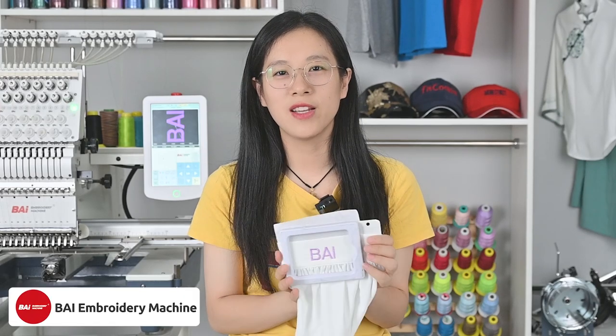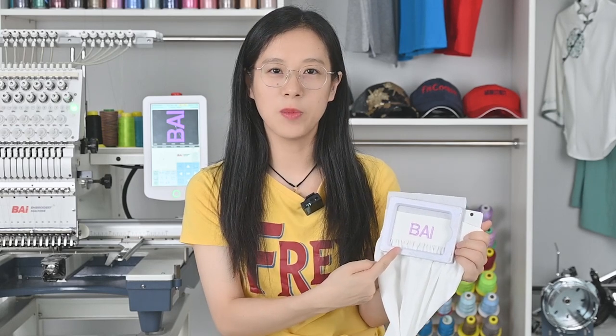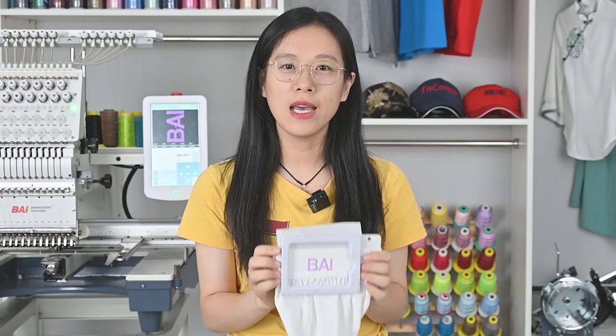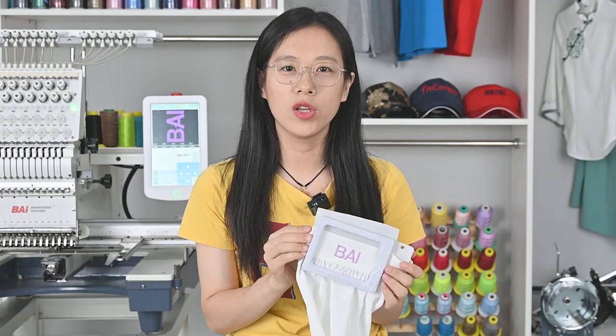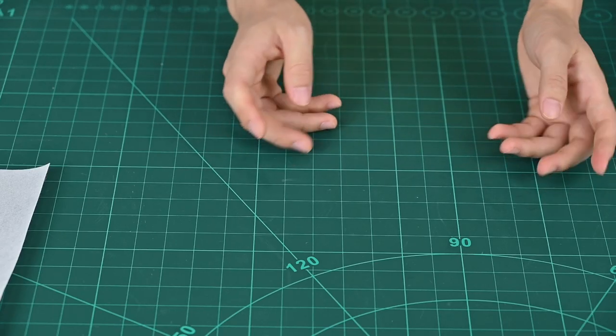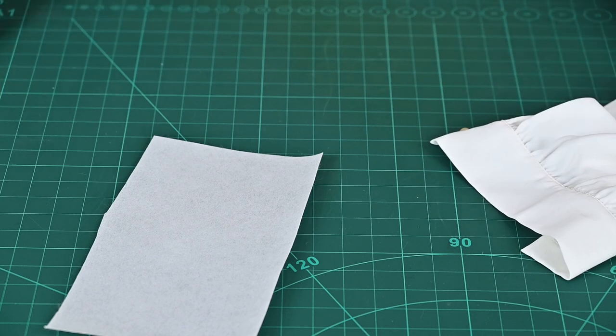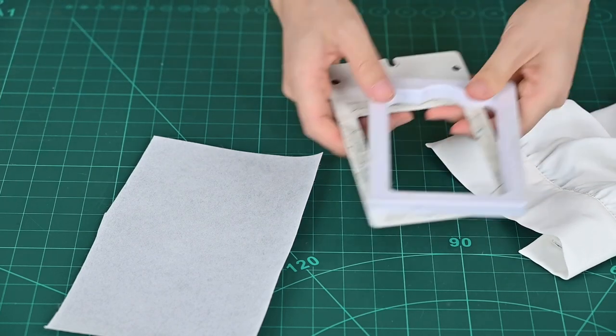Hello, welcome to Bice Channel. This is Celia from Bice Embroidery Machine. Today I will show you how to do sleeve embroidery with our 8-in-1 magnetic hoop. If you find our videos helpful, you can follow our series. Today I will teach you how to do sleeve embroidery step-by-step with our 8-in-1 magnetic hoop.